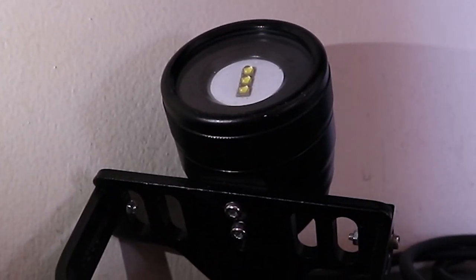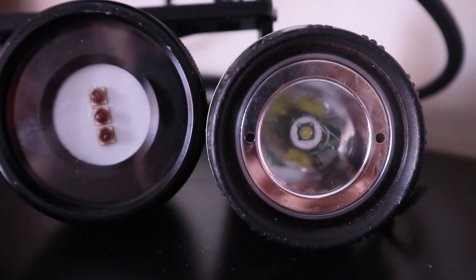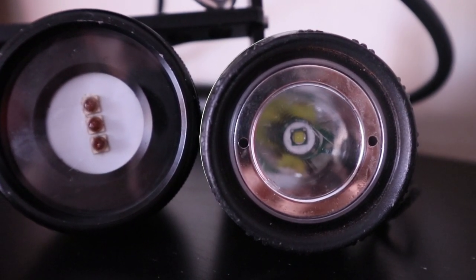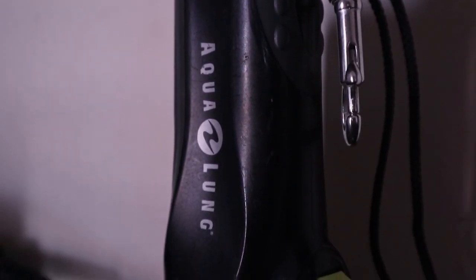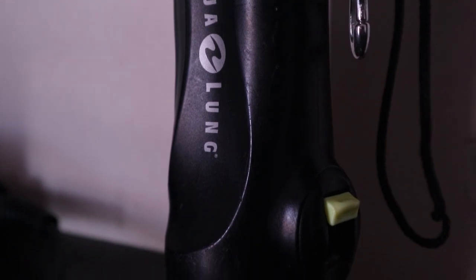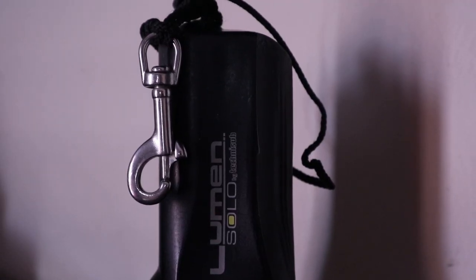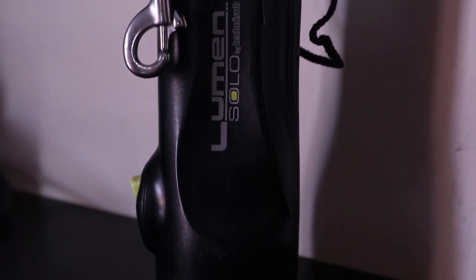Did you notice that in the beginning of my test the LEDs lost their color and turned yellow? They were supposed to stay white. I would never trust a light that has damaged LEDs after a total of 5 minutes of use. For comparison, my 70-euro Aqualung Solo is about 7 years old and has well over 300 hours of use, and the LED has been performing exceptionally well since day one.